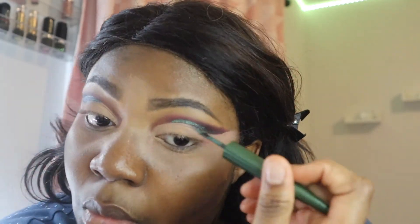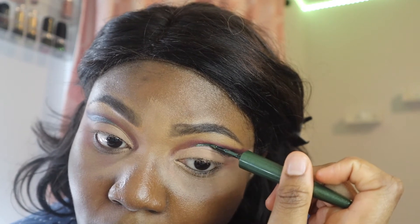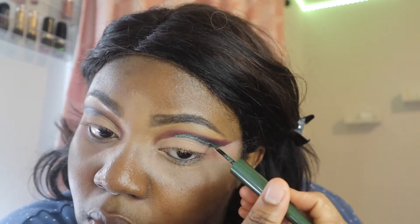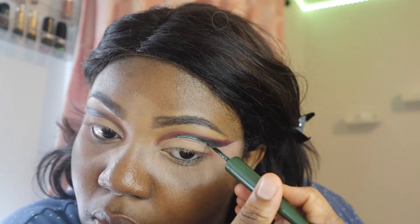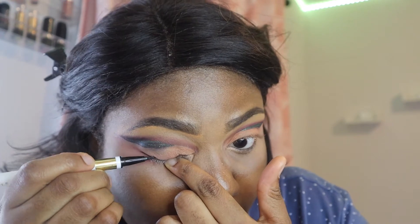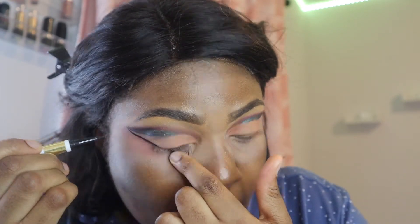Remember when I said I was just freestyling this eye look? I kind of figured this part of the look was a horrible idea after doing the first side, but I decided to go with it and just make it look the best it could be.